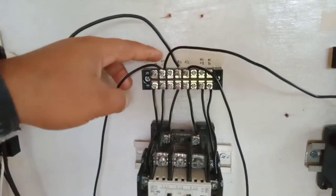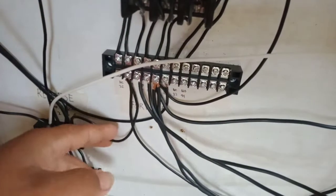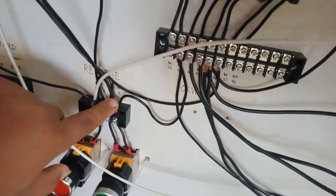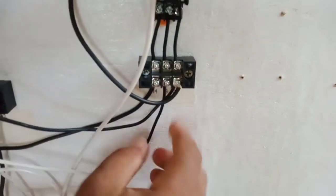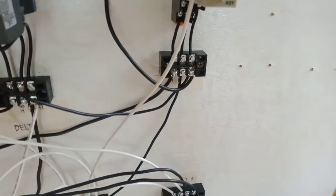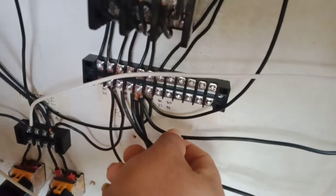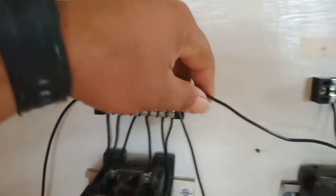Stop three going to main conductor number 13, and main conductor number 14 going to start four. Main conductor number 14 also going to timer terminal 13. Timer terminal 14 going to overload relay terminal 95, and main conductor number 13 going to timer terminal 9.